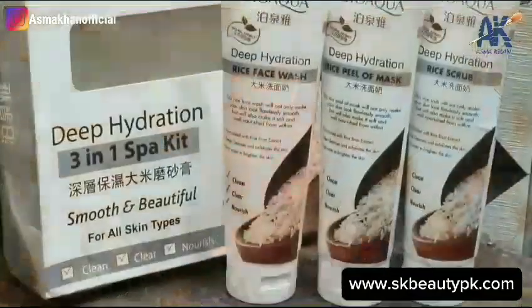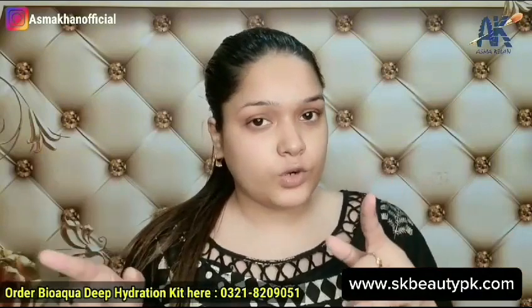Hey everyone! Assalamualaikum! In this video, I am going to review Bioaqua's Deep Hydration Facial Kit, which is amazing. I have purchased this special kit. You will find the link in the description box, and you will see a WhatsApp number on the screen if you want to order.